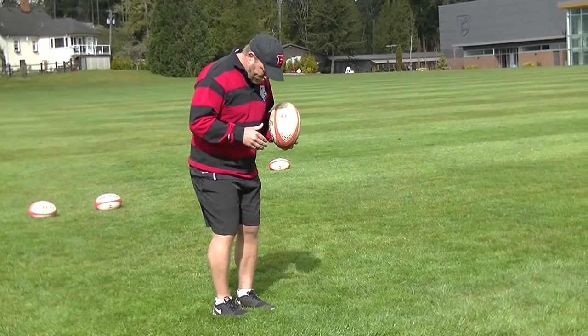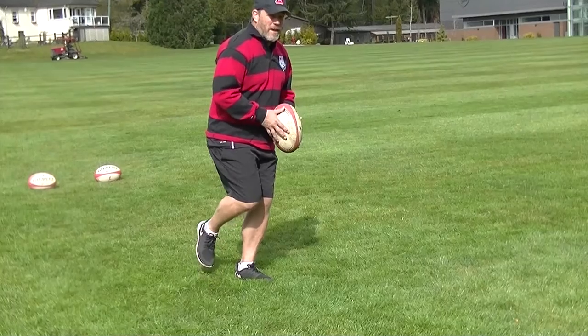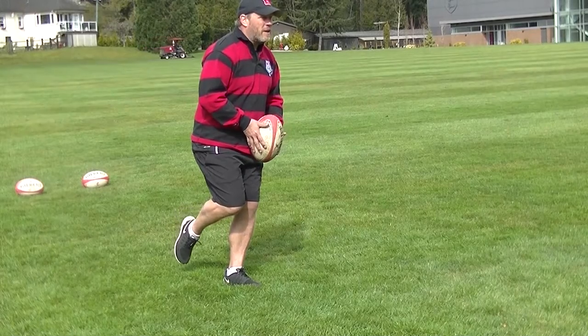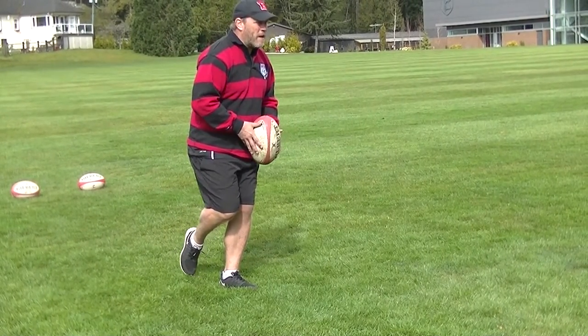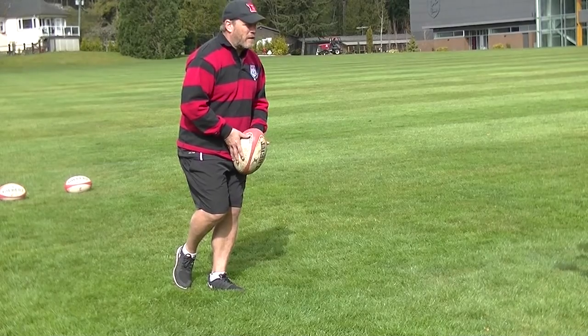You're going to have feet about shoulder-width apart, balance on one foot, and get a little bend in your knee. Bring your other foot up to about 90 degrees. When I'm looking at my target, my partner puts his hands up, and I slowly bring my foot around, contact the ball, and then follow through after I make contact.